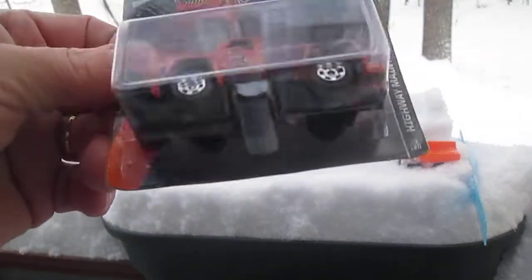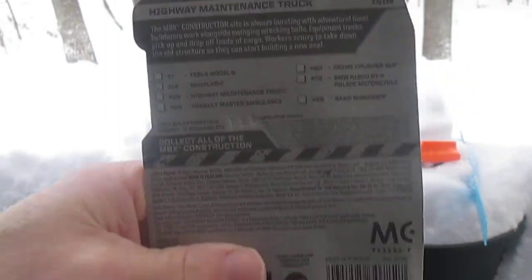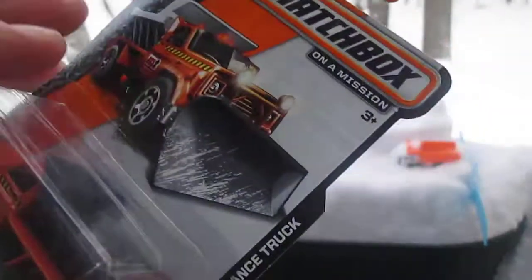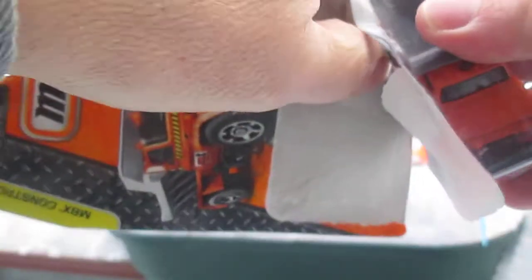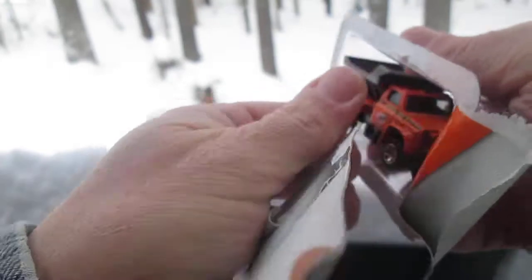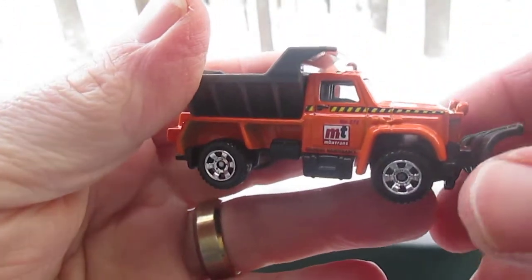It says MBX construction on the back. If you want to read that — around 2014 is what the copyright says. Well, that's a nice ride right there.